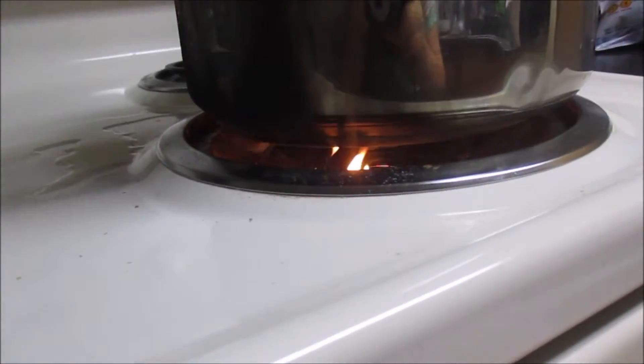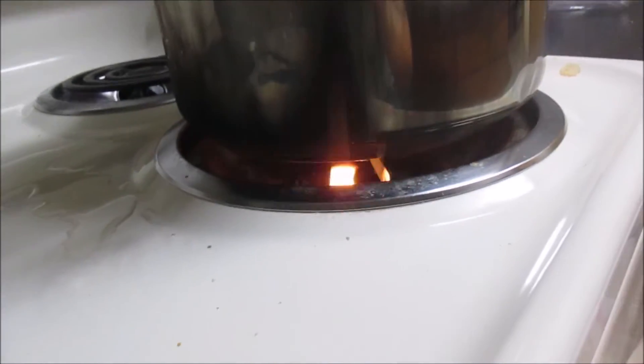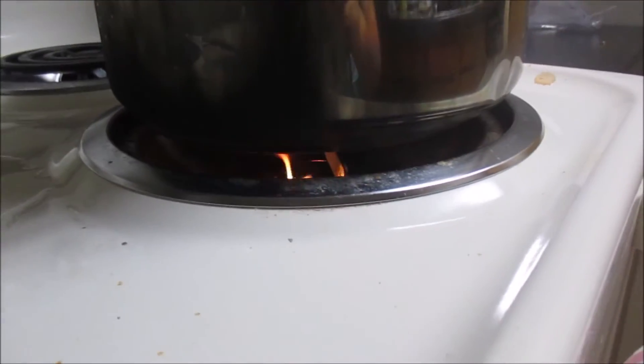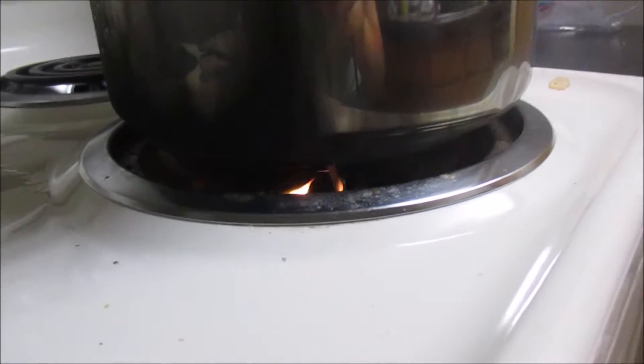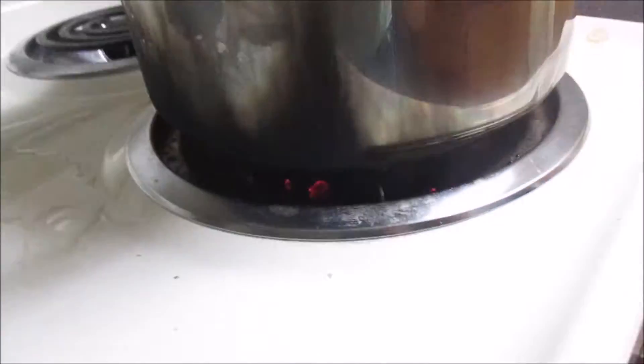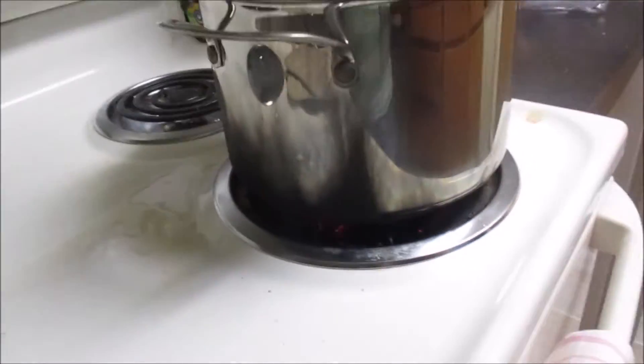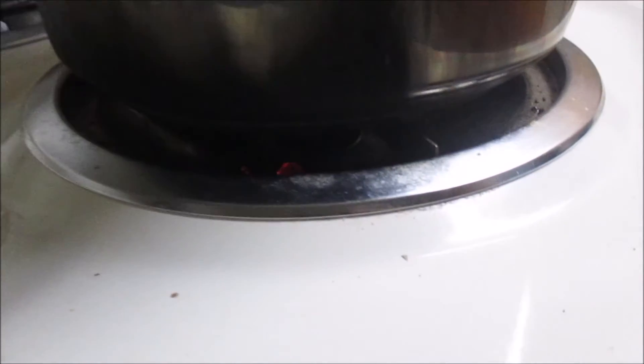I've got a little bit of a fire! The crockpot wasn't cooking fast enough so I decided to put it in a pot, and the other day I was cooking something and it got down in the burner — now it's on fire, but there it goes. I didn't even freak out, I just grabbed the camera because that's more important, right?